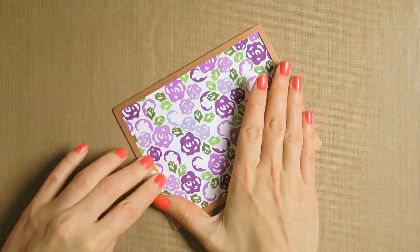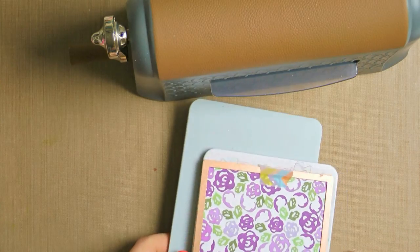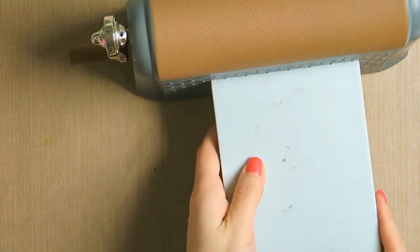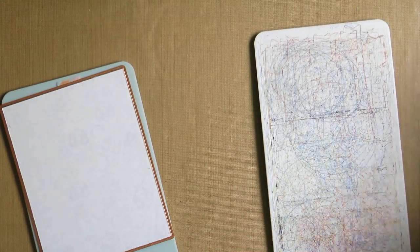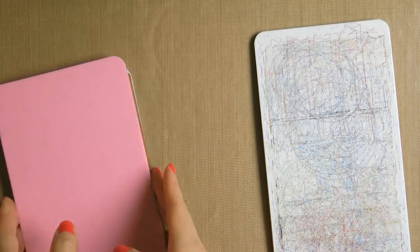After my stamping is done, I'm going to trim my stamped panel using the largest die from the A2 Matting Basics A set. I'll place my die on my paper, tape it down with low tack tape, and run it through my Artisan Explorer machine. To add a little detail, I'm also going to emboss this piece using the tan embossing mat and pink embossing plate.